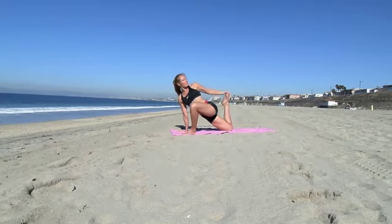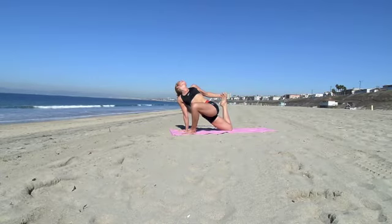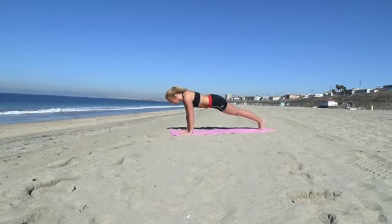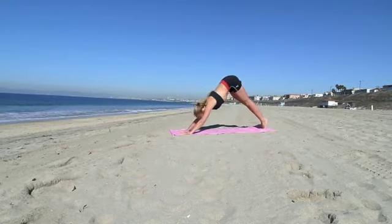Then grab your back foot with your left arm, look back, stretch up, and twist. Step back into high plank. Take a deep breath. Exhale, low plank, upward facing dog. Exhale, downward facing dog.